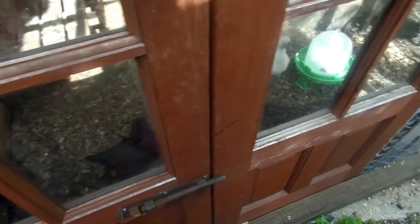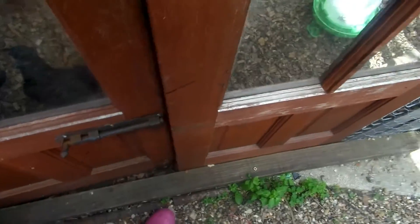Hi everyone! Today we're going to be showing you our chicks and they're inside of our back garden. So right now we're going to show you our chicken coop. There they are. We've got six chicks and they're silkies — three black and three white.